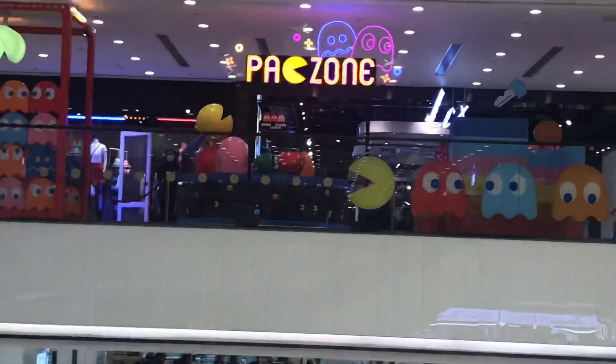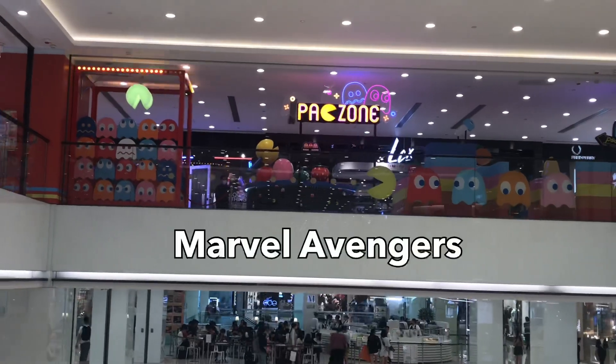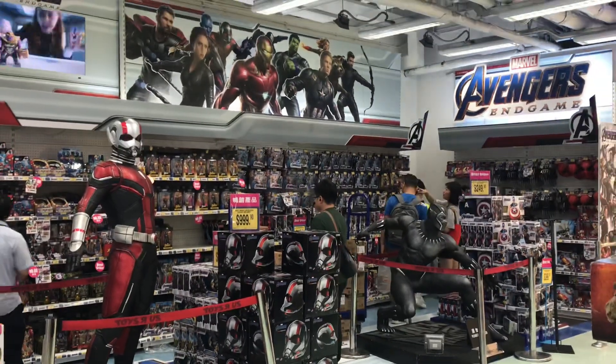Welcome to another toy hunting video. We're at the largest Toys R Us store and we're going inside for the Marvel Avengers Endgame. Here is a section just dedicated for them — let's see what they have.